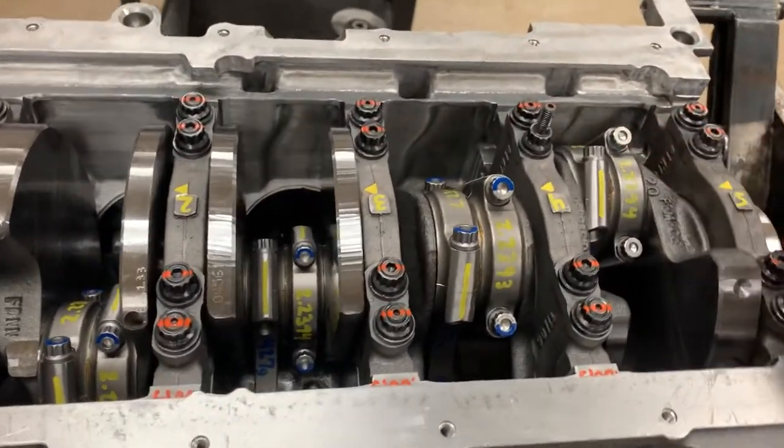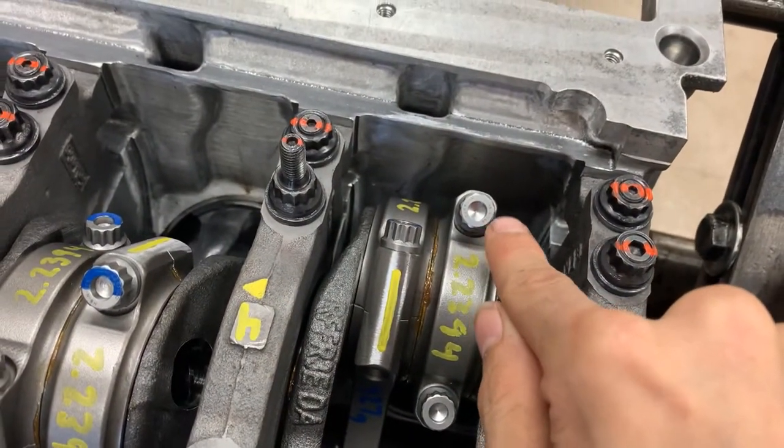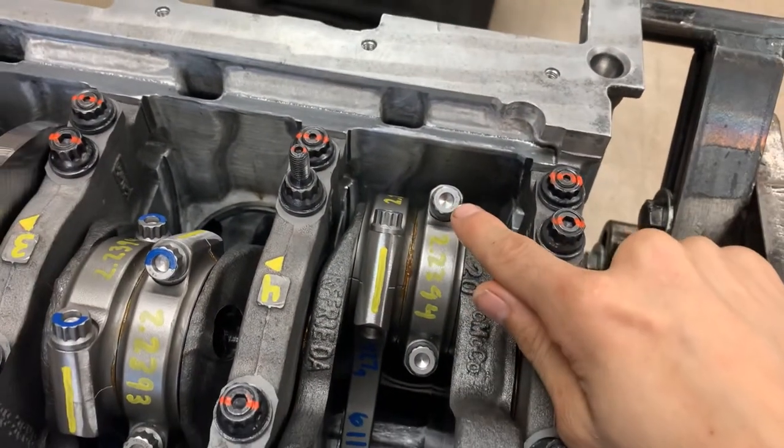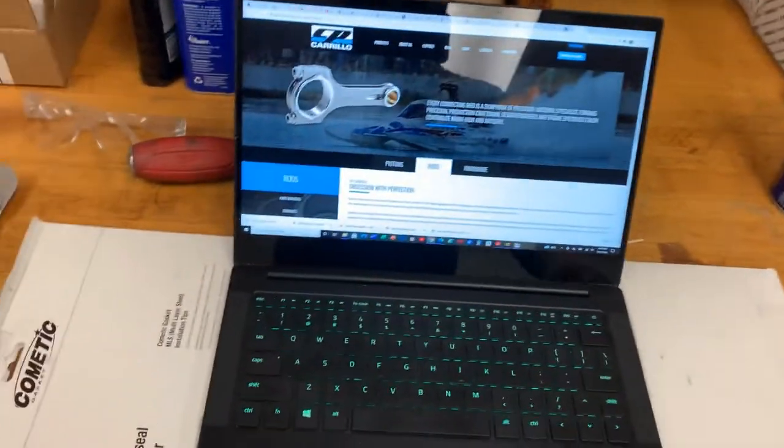CP Carrillo puts their part numbers for their bolts right on the bolt itself, which is important if you've lost the brochure or one never came with the rods and you need to figure out what bolt stretch to achieve.